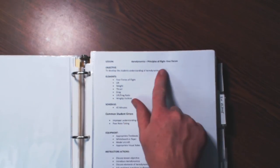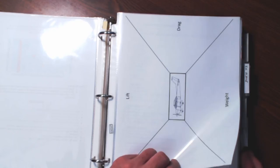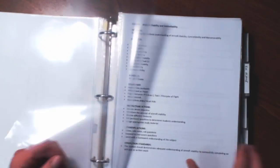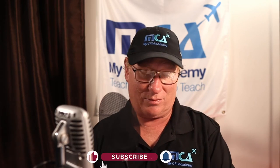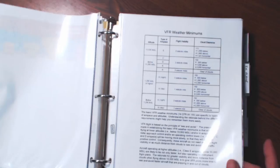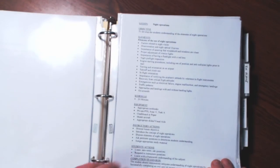My first lesson plan right here is aerodynamics, principles of flight, the four forces. Then I have airplane stability, controllability, wings, flaps, and high-lift devices. You'll notice this is a separate lesson plan — you don't want your lessons to be so long your students are falling asleep. This one's use of national airspace, VFR weather minimums, aeromedical factors, night operations, and so forth. Build it the way you're comfortable.